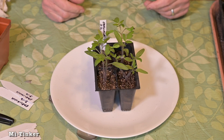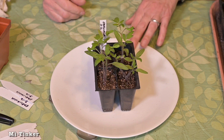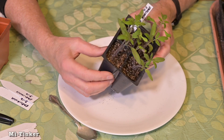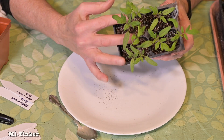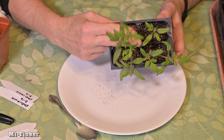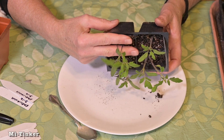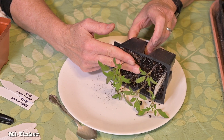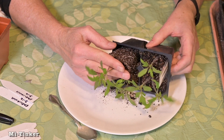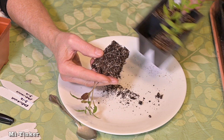It's pretty easy to transplant the tomato plants. I'm going to just loosen the cell like this, then take my fingers around the base of the plant stem, just pinch the cell bottom, and it'll come out in one clump like that.